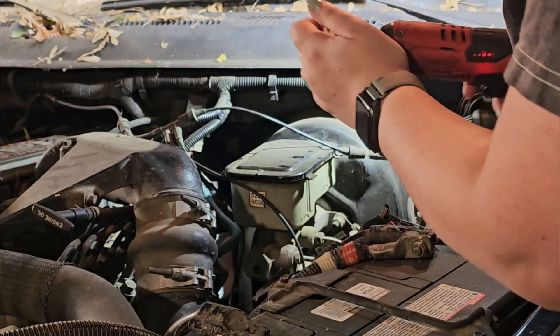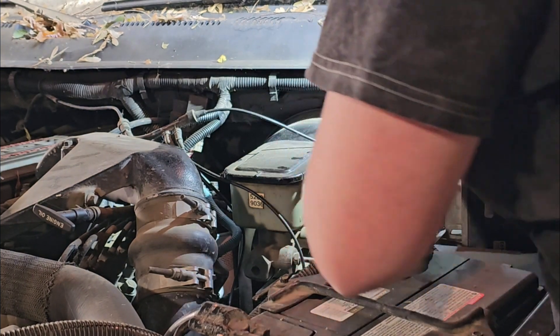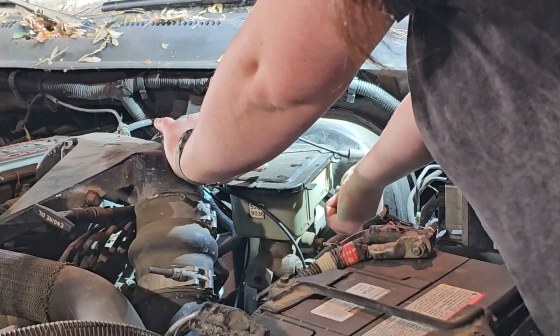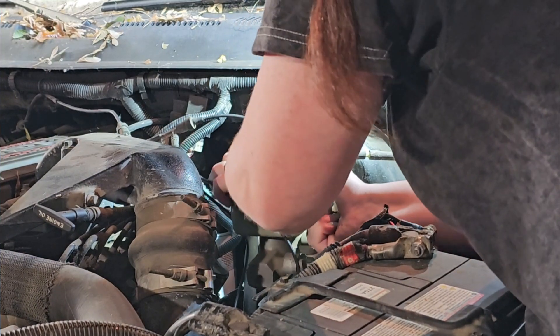Like any good YouTube mechanic, I've watched a couple tutorials and we're going to smash a couple together here. For starters, we're going to remove the master cylinder and kind of pull it away from the brake booster just to give you some room to access the other things that you'll have to take off.